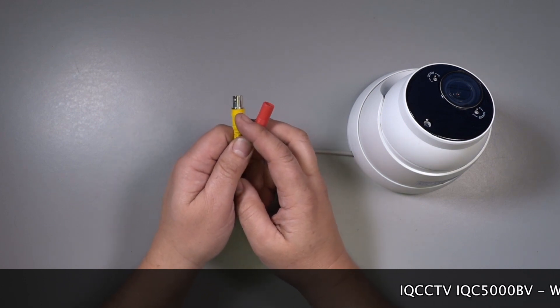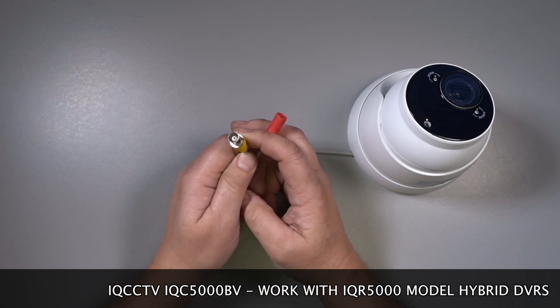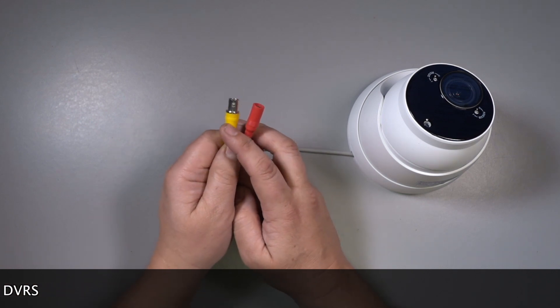Although these are the same BNC connections as used on older CCTV cameras, please be aware that this camera is designed to work perfectly with our 5 megapixel hybrid AHD DVRs — it will not work on older recorders.